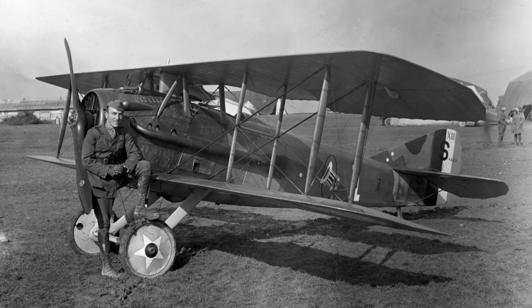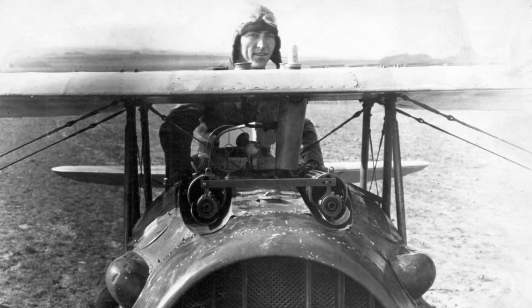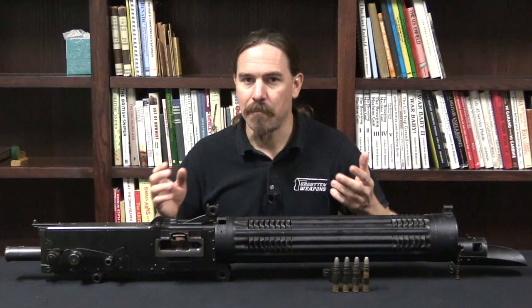The SPAD-13 was one of the favourite aircraft of the American flyers. There's a great picture of Eddie Rickenbacker on his plane, and you can see he's got two Vickers guns mounted on the aircraft — one of them is a .303 gun and one of them is an 11mm gun. We'll talk about the pros and cons of the 11mm in a minute, but first let me show you what they did to make a Vickers into an aircraft gun.